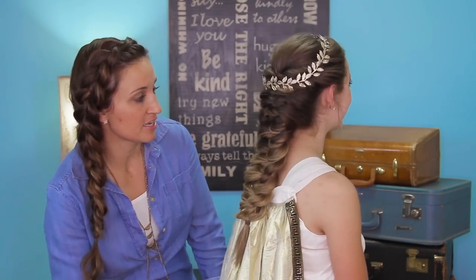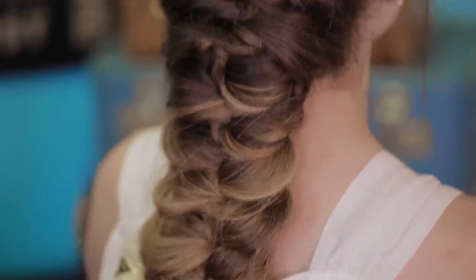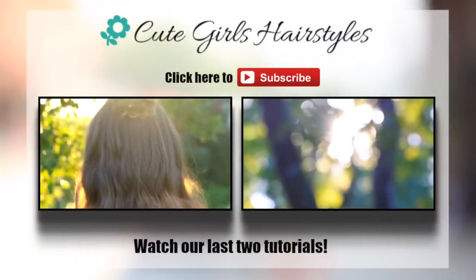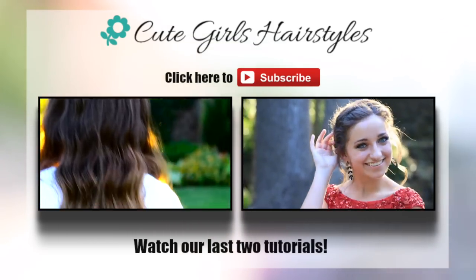And there it is — the final spin! I'm seriously in major love with this braid. I think you could wear it for prom, homecoming, bridesmaid, or a wedding. But for today, it is part of our Spooktorials. So thumbs up for more Spooktorials if you want to see them, and we'll see you guys next week. Be sure to check out our latest two videos, and show us some love by clicking on the subscribe button. Bye!